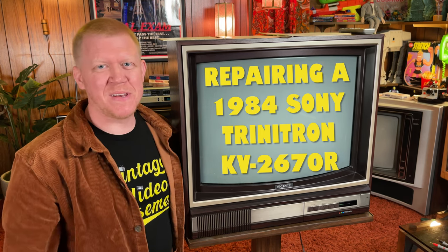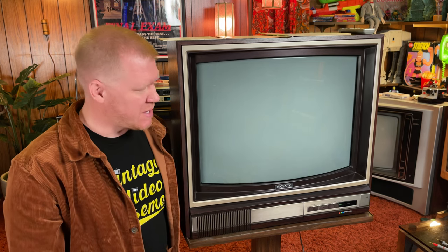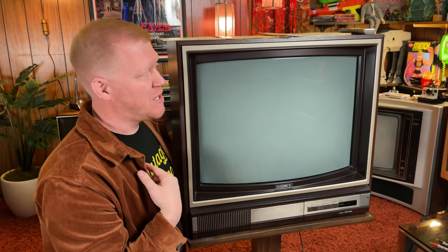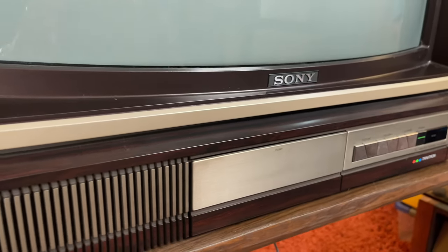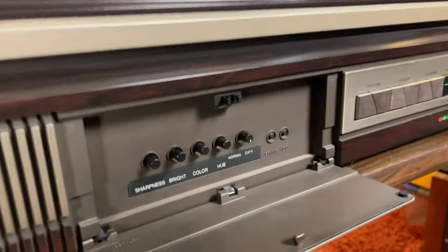Hey everybody, I'm Matt. Welcome to the basement. I recently picked up this 1984 Sony Trinitron KV2670R TV. As you can see, it is an absolutely gorgeous television, almost in perfect condition. There's just one little tiny dent in this corner, which probably happened while I was transporting it. It's a 26-inch screen, which was quite large for the time period, especially for one that's not a console TV. The wood accent on this one is a beautiful dark cherry type wood.